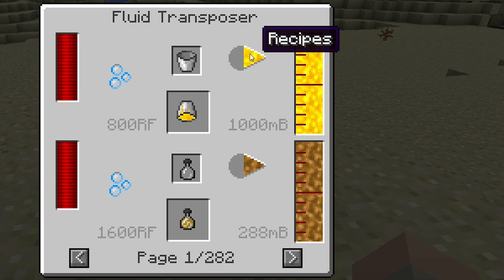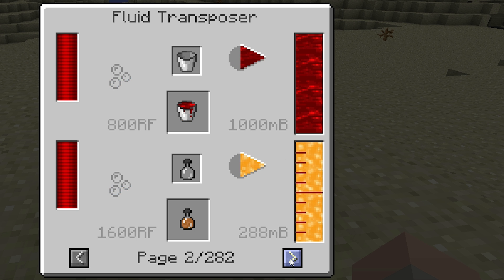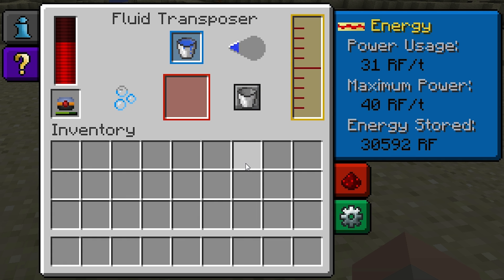When you click on it, it'll bring up a big list of recipes. At present count there are 282, and these are all the combinations the Fluid Transposer is capable of handling. This bar also functions as a progress bar, running in the direction the liquid is travelling.